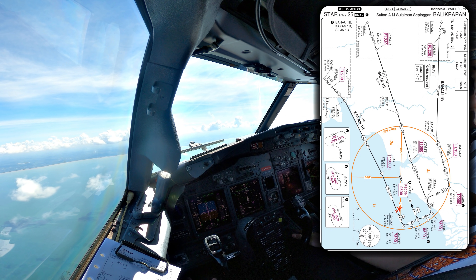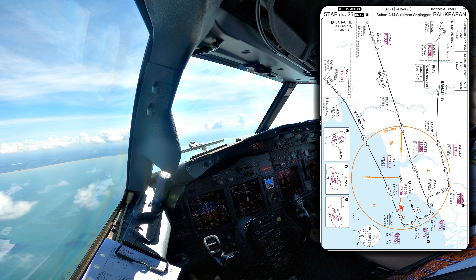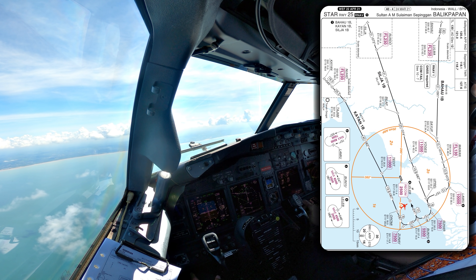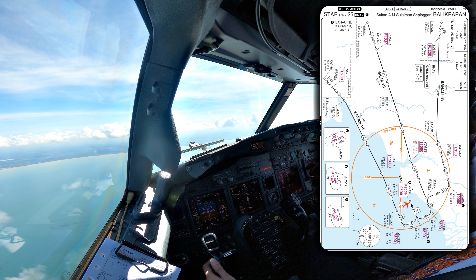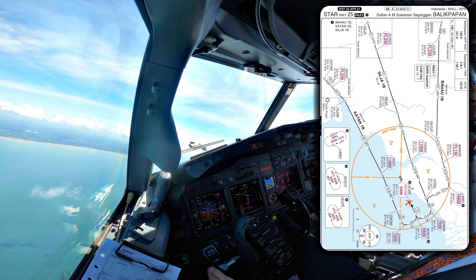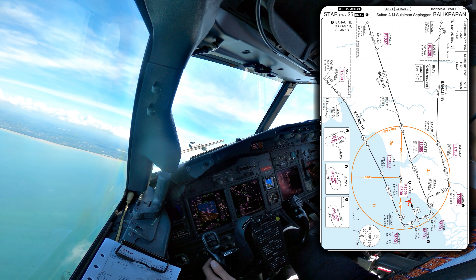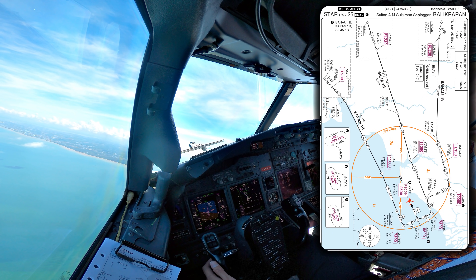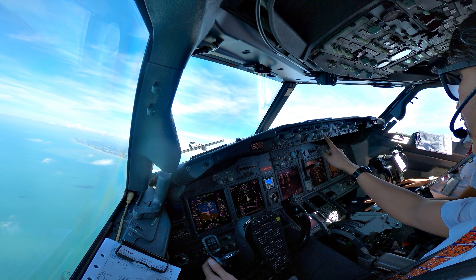Flaps 1. Flaps 1. Secure cabin. Secure cabin. Cabin secure. Check. Flaps 1 set, check. Speed 186. Flaps 5. Flaps 5. Check. Flash set, check. Speed set 166. We are clear for ILS approach mode, check.